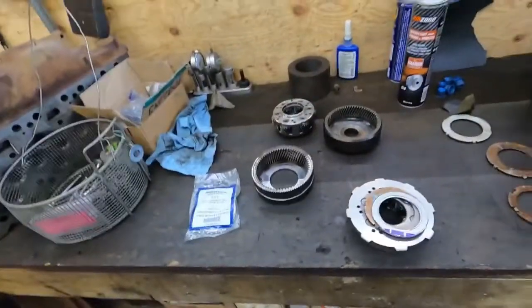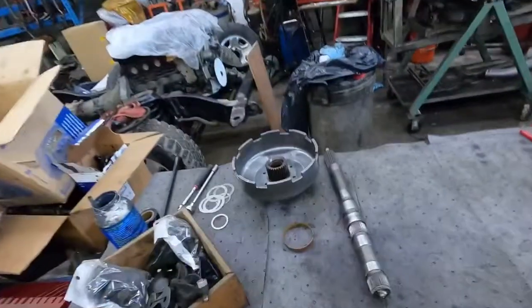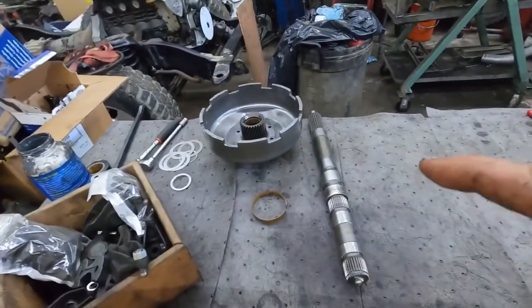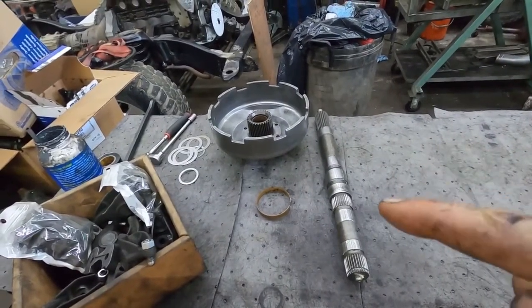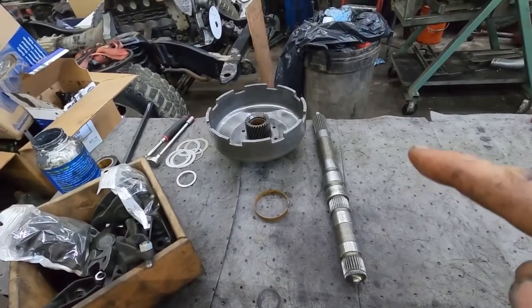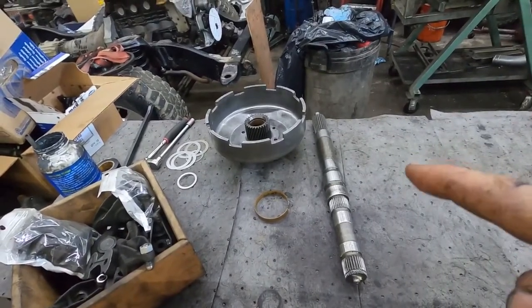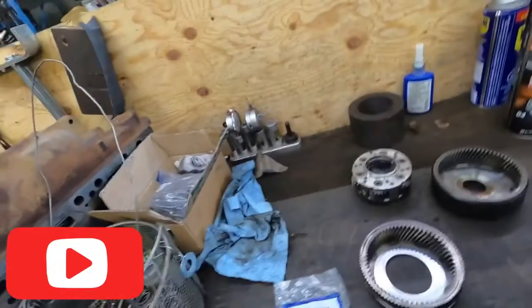I'm working on the planetary sets right now, the transmission. I didn't realize there's one part I'm going to have to tear a couple transmissions apart for. This drum on mine — the center piece is actually worn real bad. I was going to fix it, but you can't buy these new and the inside is worn real bad, so I'm going to have to tear a couple transmissions apart to replace the drum.